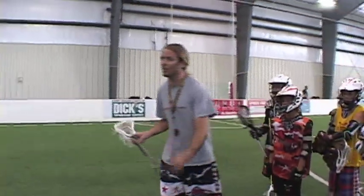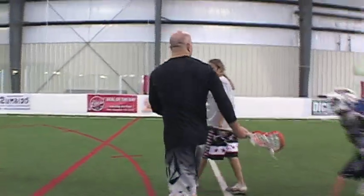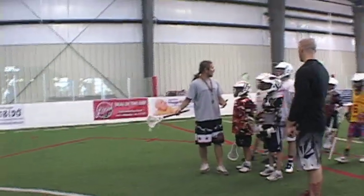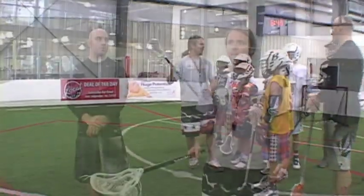Come walk with me. Here's our move — this is our outdoor move. We're dodging, we beat our guy. Right here is like prime outdoor shot, isn't it? On the run, taking a shot on the run. Indoor, this is a garbage shot — this is not a good shot.